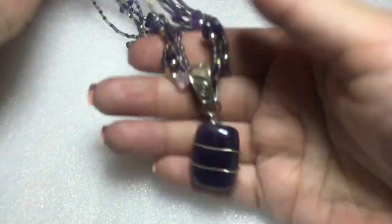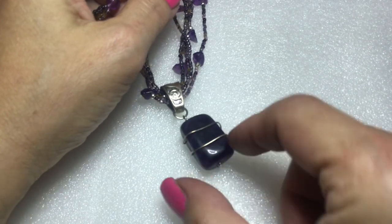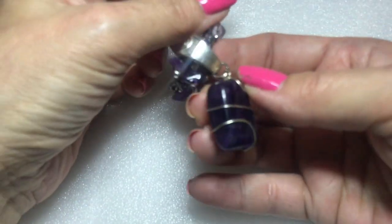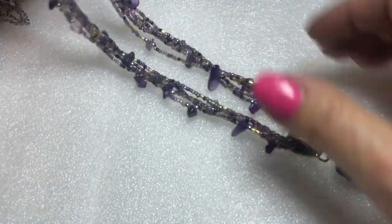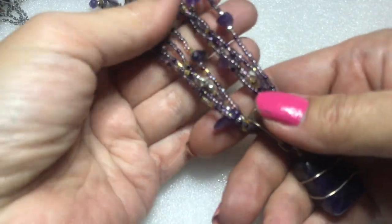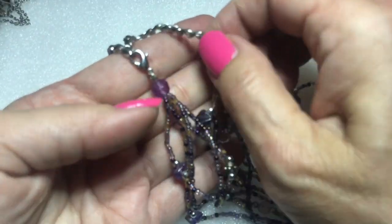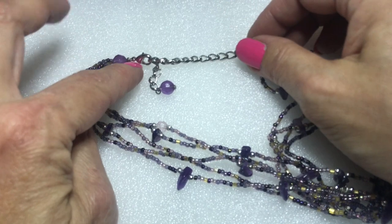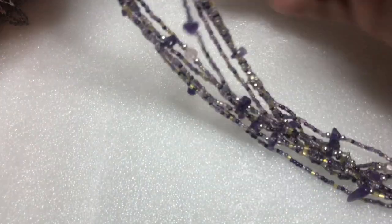This is, I believe, amethyst wrapped in silver wire with a beautiful silver tone bail. It has a multi-strand seed bead necklace with amethyst chips, ending in plastic beads and then a silver tone chain. It also has a lobster clasp with an extender that has the same bead hanging off. This is pretty and it is not magnetic — I'm going to test this too.